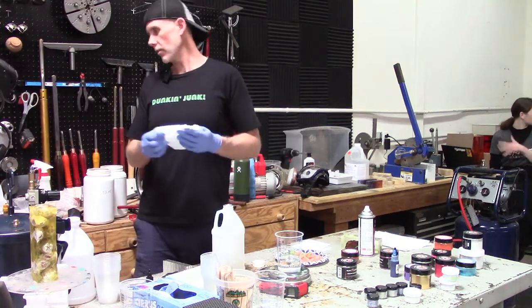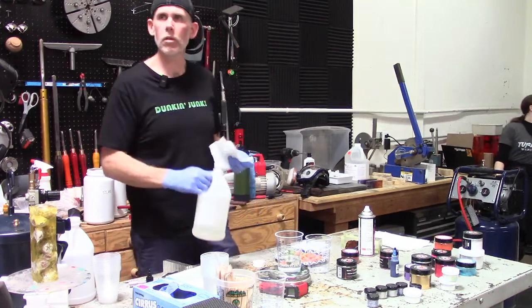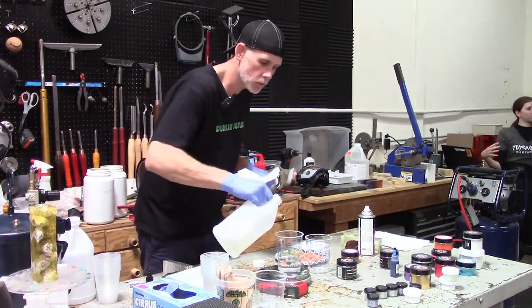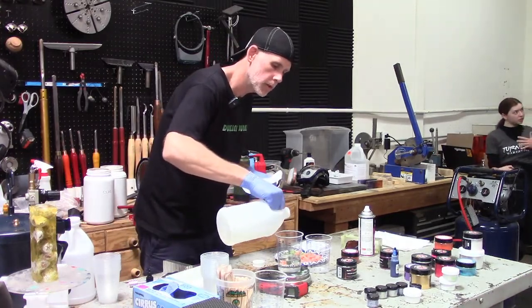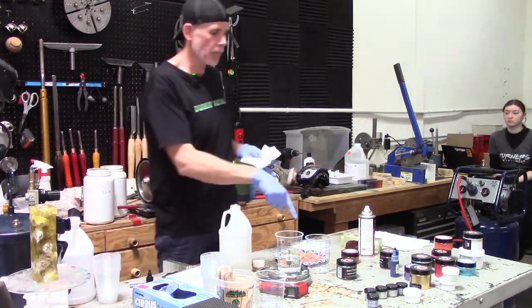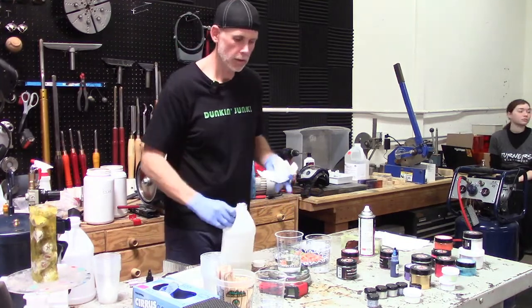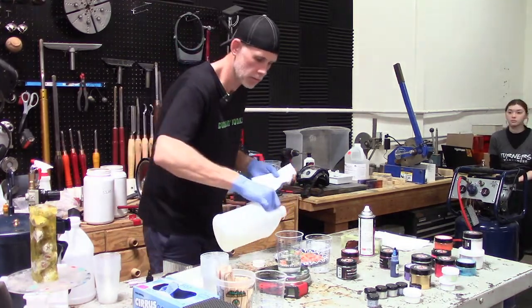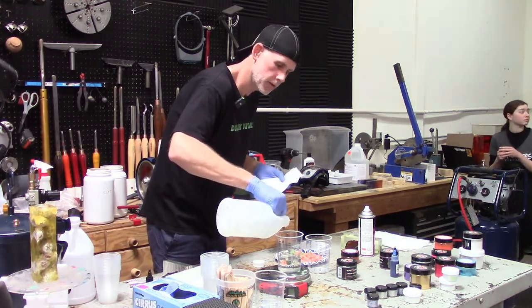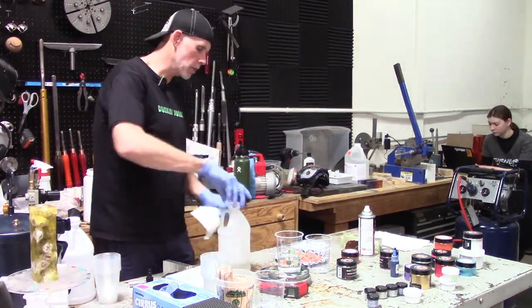Gotta get thirty-two ounce cups. So 600 total — I'm gonna put 200 of part A in this one. Because we don't have big enough cups, I'm gonna split it: 200 grams of part A, 200 of part B, and then 100 and 100. I don't do math on the fly — does that check out? Close enough. So what I'm using today is Alumalite Clear.